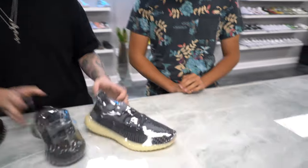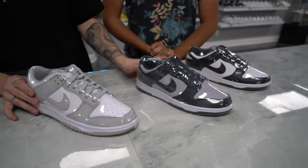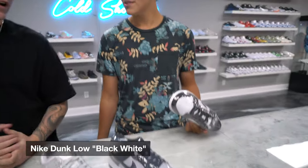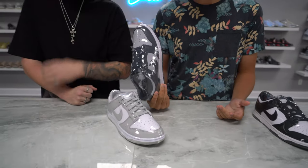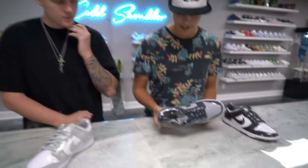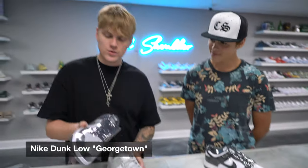Digging into some Dunks — we have some of the top three colorways that have come out, and definitely some of the easiest to wear. So what are you picking — drip, flip, or skip? I gotta go with drip on the black and white because I'm rocking them myself. I'm more of a fan of darker colors, so I'm gonna have to skip the lighter color one. And I guess flip this one. Drip, skip, flip. I'm going to go with drip the Georgetown.